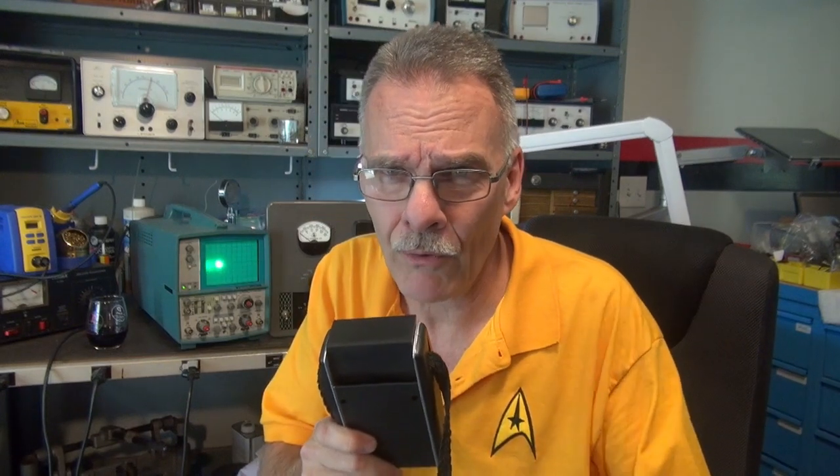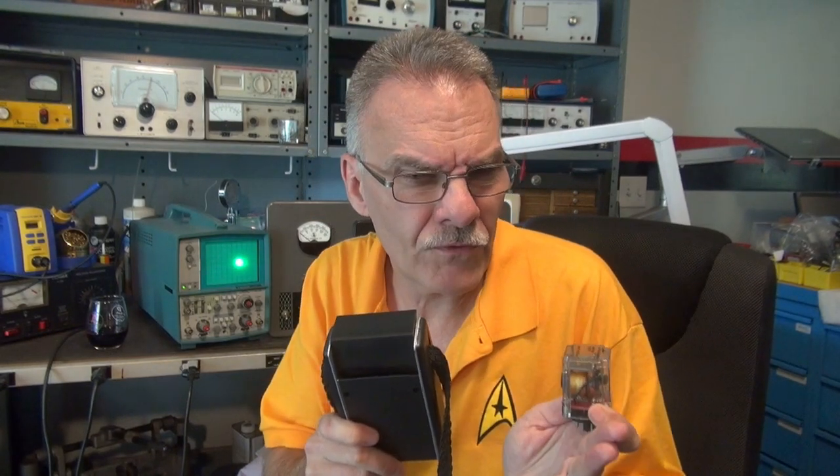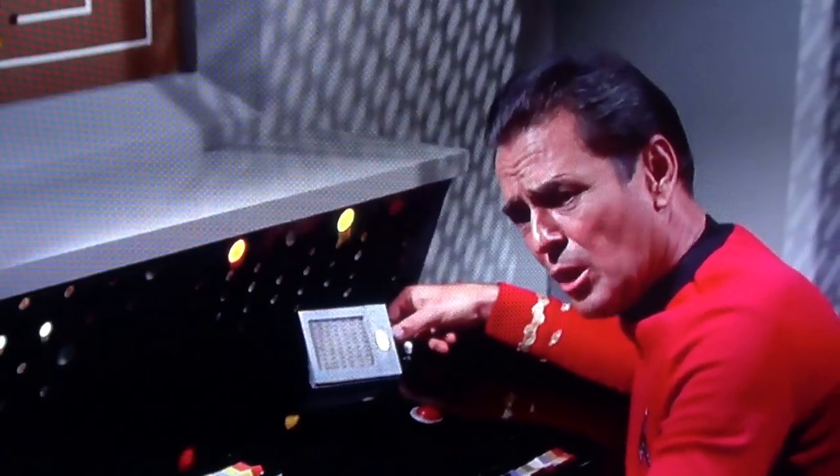Captain's log. I'm commanding the USS Valiant, and it appears as though we have a problem with the primary power relay. It's funny — we have this fleet of advanced starships, yet we still rely on relays to control our primary systems.